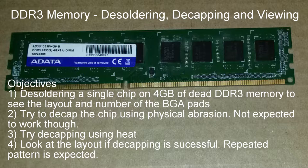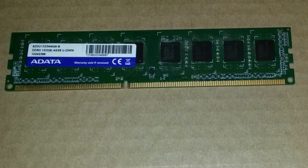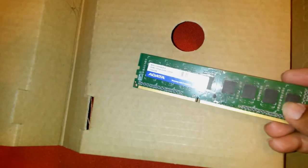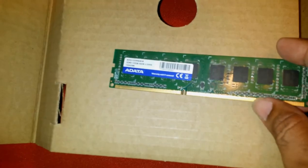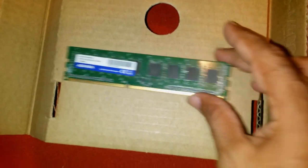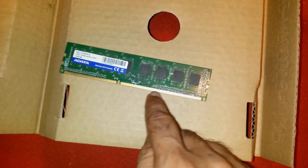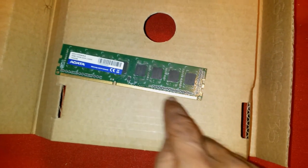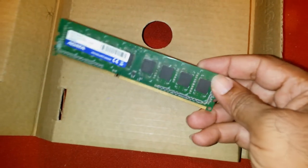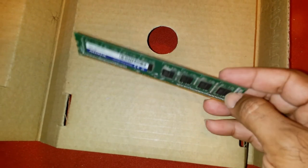This is a DDR memory chip — you can see it's labeled and it's dead, it doesn't work. It has some defective contacts and just doesn't come on. So I'm going to try to pull up one of these BGA chips.